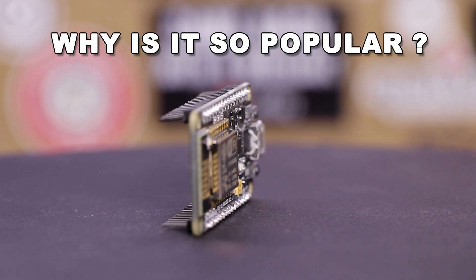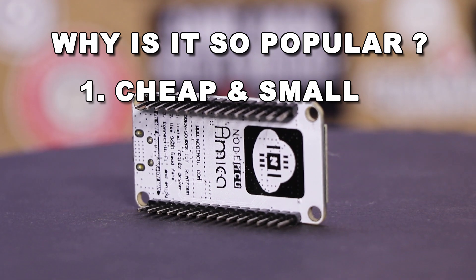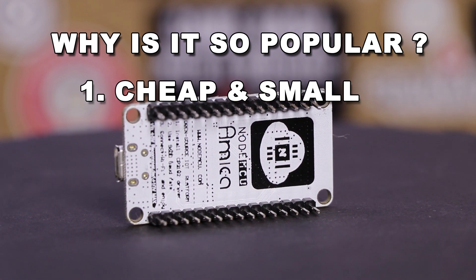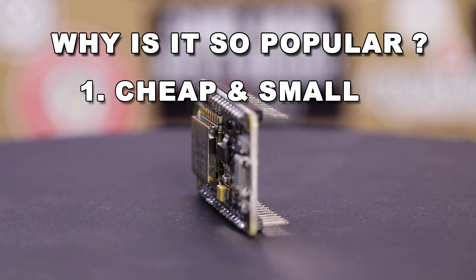So why are these cheap little development boards so popular? Well, I think it's because of several factors. First, as I mentioned, they're cheap and small. The average NodeMCU 1.0 board measures in at just one inch wide and two inches long and fits perfectly on a traditional breadboard. This also makes it easy to integrate into very small projects.